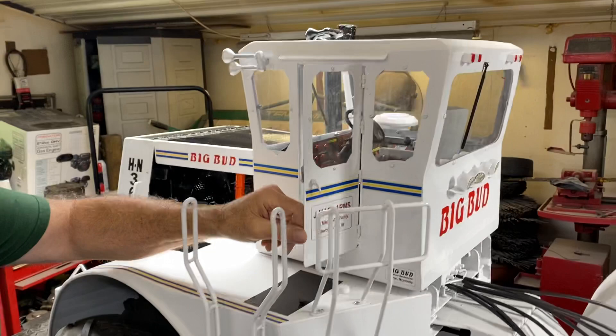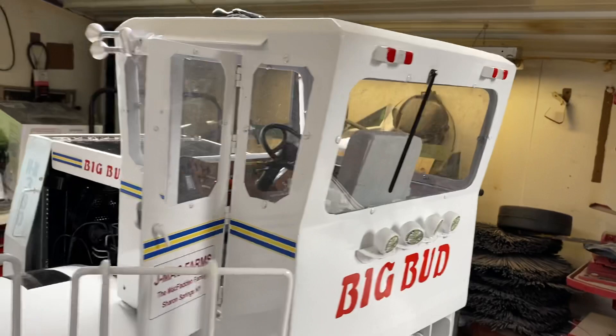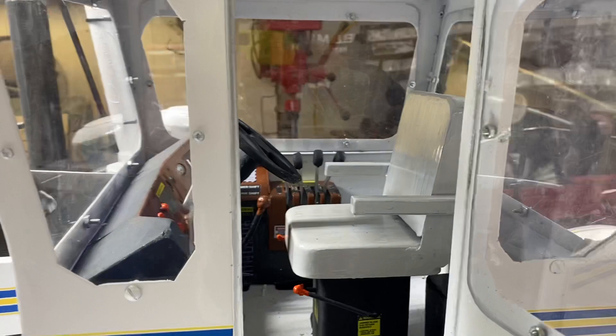In here we got Jim's sticker on the side of the door, just like on his real tractor. Then inside I'm going to kind of peek in the back window a little bit, and maybe in the front or the side window, to give you a little bit of an idea of the details in there — the levers and a little bit of the dash.